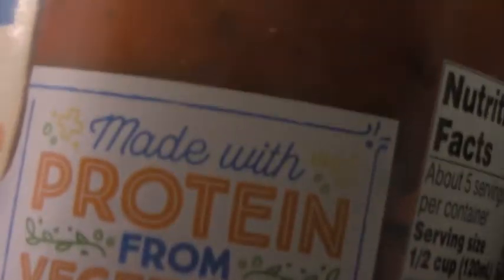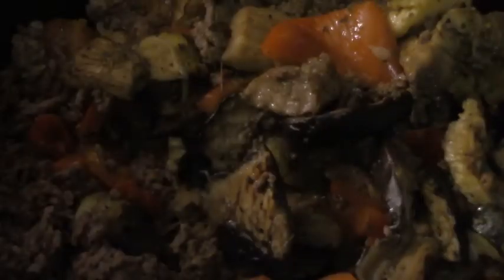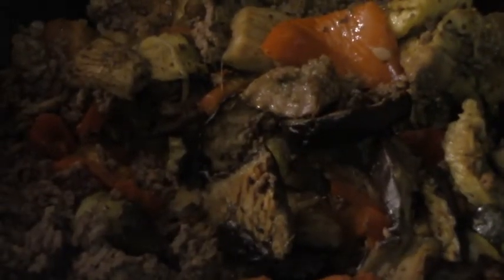Now I'm going to take a jar of sauce — I'm using Prego Plus, which claims to have four grams of plant protein per serving, and it's very delicious. I'm going to pour that over my vegetable and meat mixture, and I like to add a quarter cup of water to the empty bottle, shake it, and add that to the top as well.